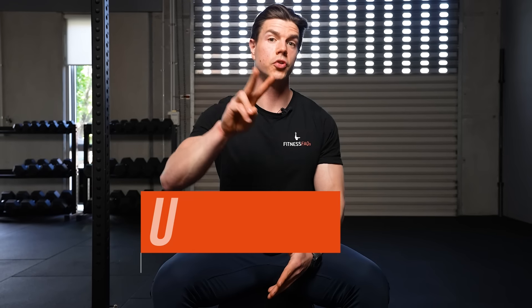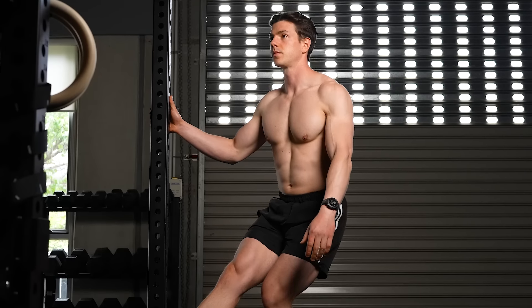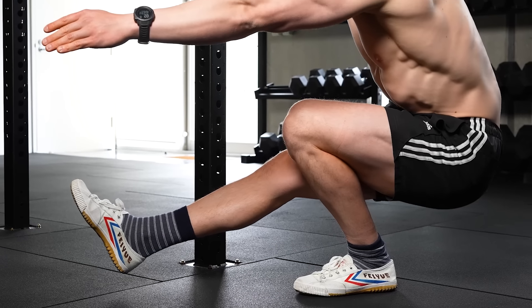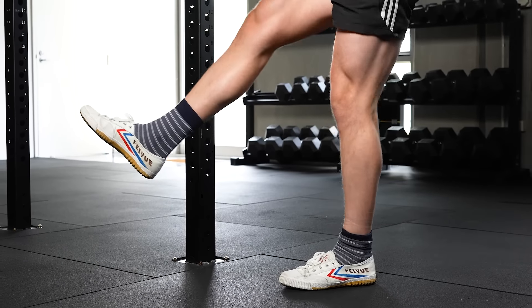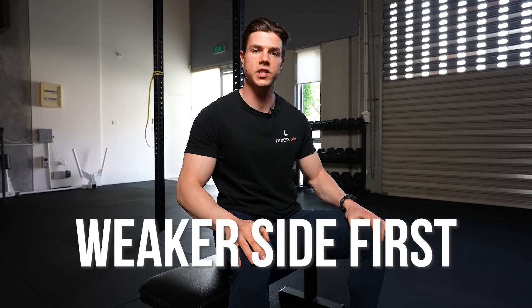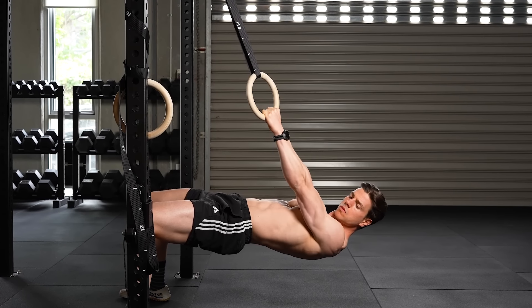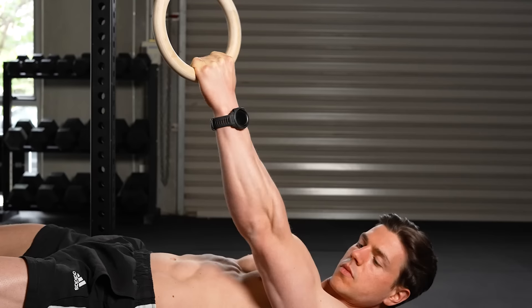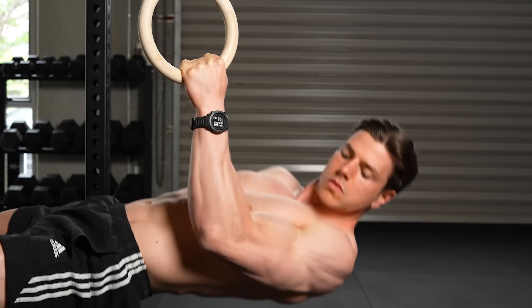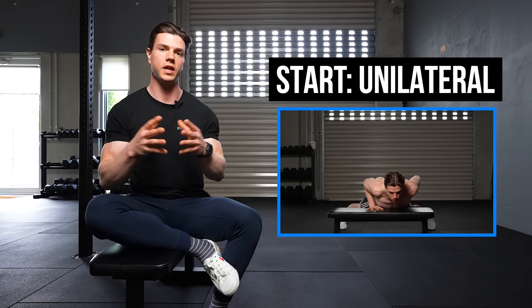Point number two is unilateral exercises. This is obvious, but it is such an effective strategy. The reason is it allows each side, each limb, to be doing all of the work, which is going to promote balance and symmetry. The biggest tip is to always start each set with the weaker side first. This allows you the opportunity to give your full physical and mental energy to the task at hand, reducing side-to-side differences and improving your muscle strength and size.